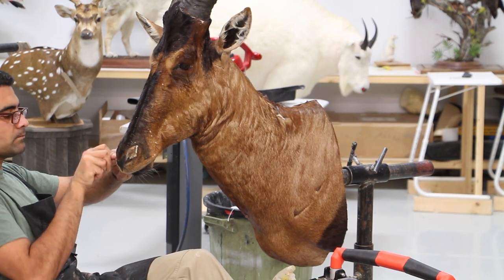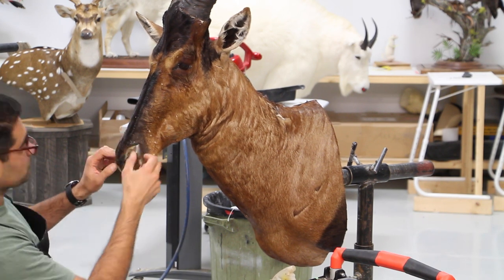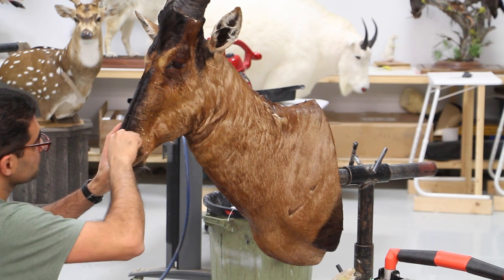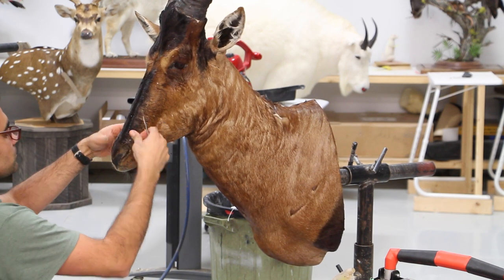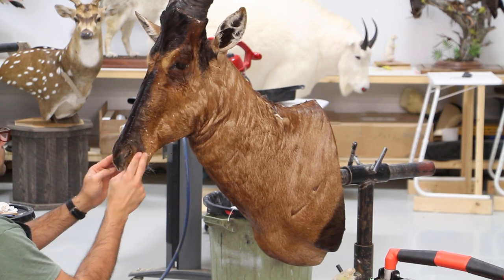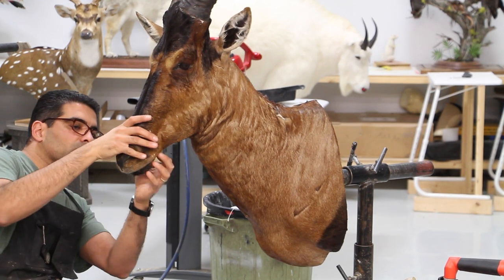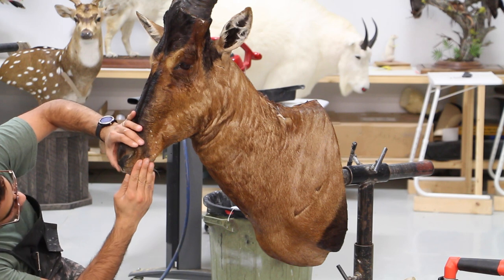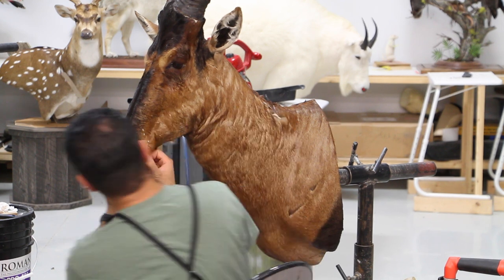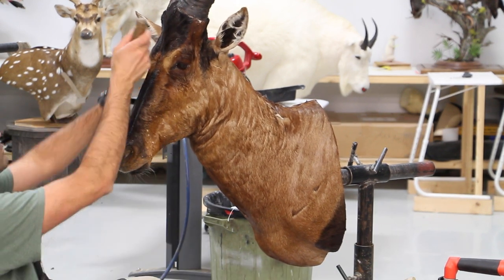The mount is starting to get some shape to itself. I'm tucking in the skin around the nose and nostrils. Sometimes it needs to be pinned — if so I'll do that, otherwise I leave it and then push a plastic grocery bag into the nose so it presses all the skin against the walls of the nose and it dries. There is hide paste inside the nose too, of course.